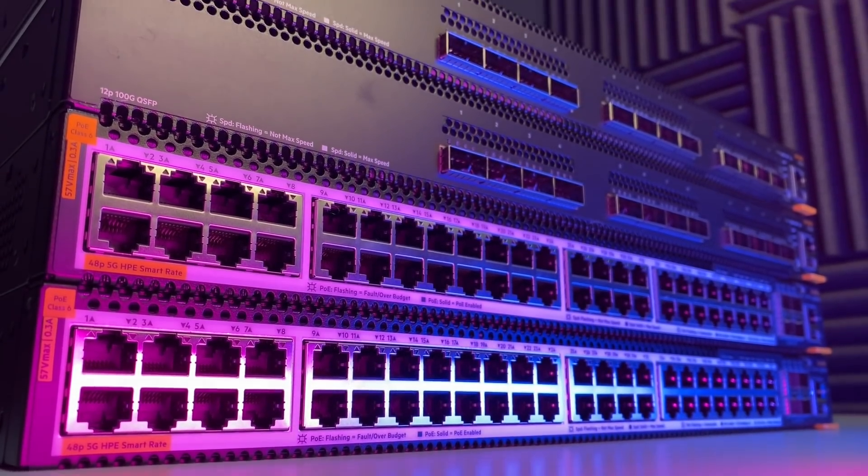This video is part of my series showing you how to configure Aruba switches. I really want to thank Aruba for sponsoring this video and sending me some really interesting switches to demo.